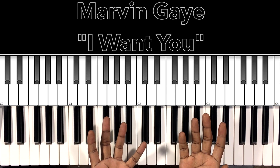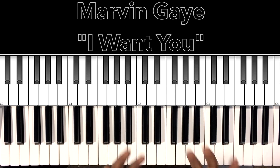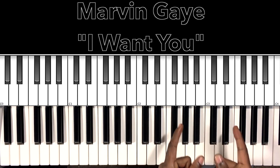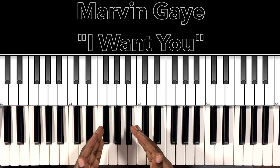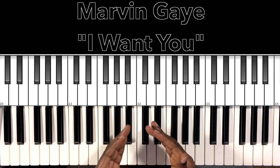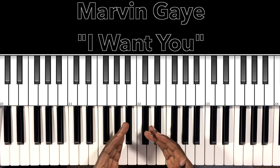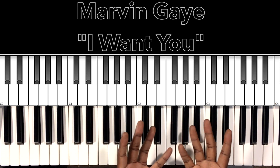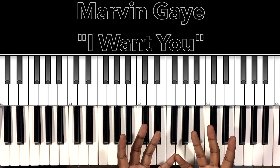Hey, what's up, guys? It's your boy, Carlos Music, and I'm back with another tutorial. Now, in this tutorial, we'll be studying Marvin Gaye's 'I Want You' — one of the best to ever do it. Rest in peace to Marvin Gaye. I'll do my best to interpret these chords and progressions, and if it can help anybody with this song, then I'm all for it. Let's get to it.